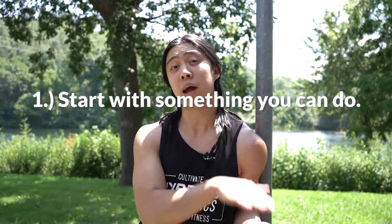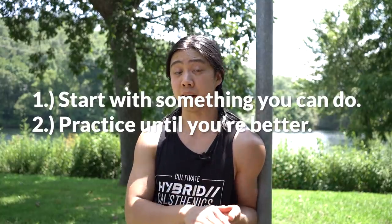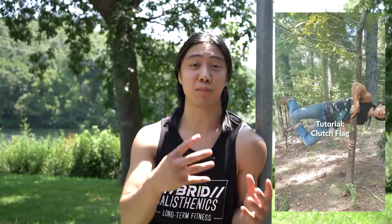Another good thing about the clutch flag is that it's very simple to learn. Not necessarily easy, but it is simple — just like with everything else we do, we start with something we can do and we work it until we're strong enough to move on. In fact, it's so simple that I've explained how to build up to it in less than a minute in a shorter video, which I'll link down in the description if you want to check it out.